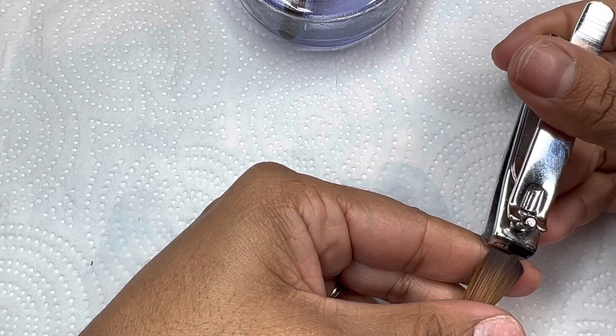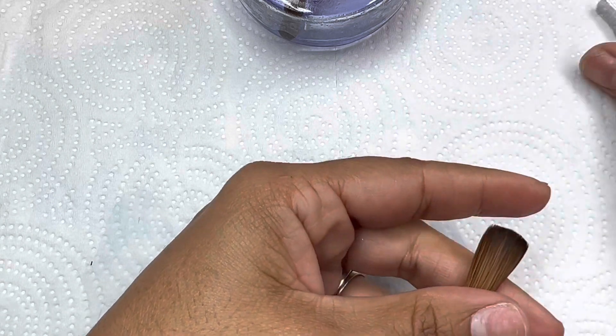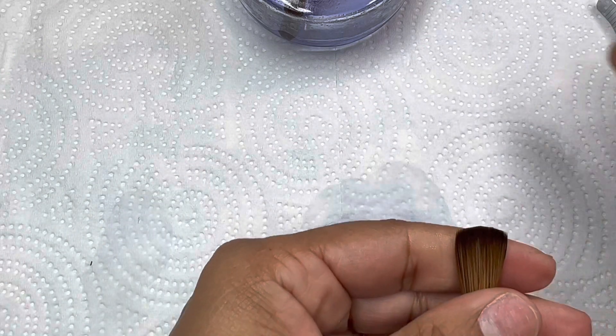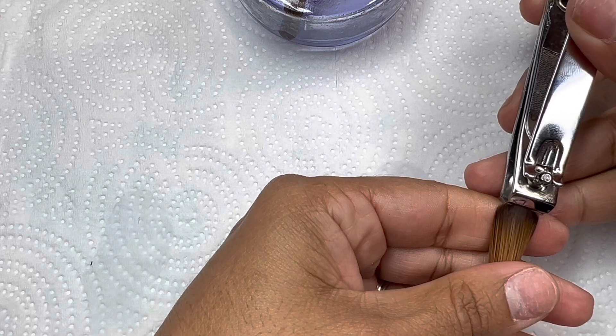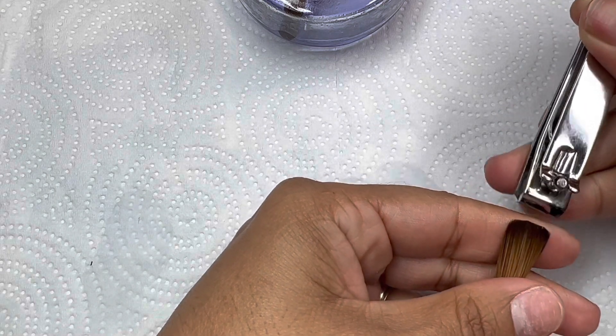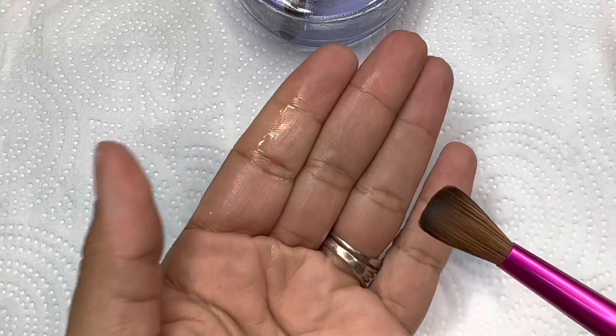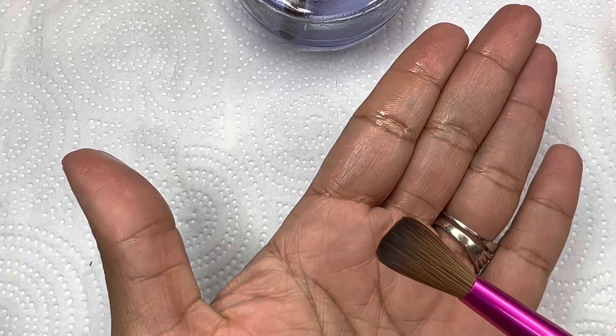When I first started out on my nail journey, I didn't even know this existed. I watched a couple of videos in the last year and saw people do this, and I thought — when I get a new brush, I'm going to try it. Sure enough, it works — there's a huge difference. I definitely recommend going in and taking off some of that little free edge so that you have a smoother application around the cuticle.